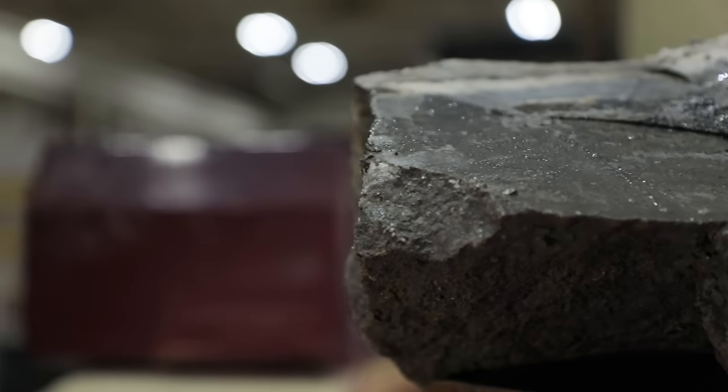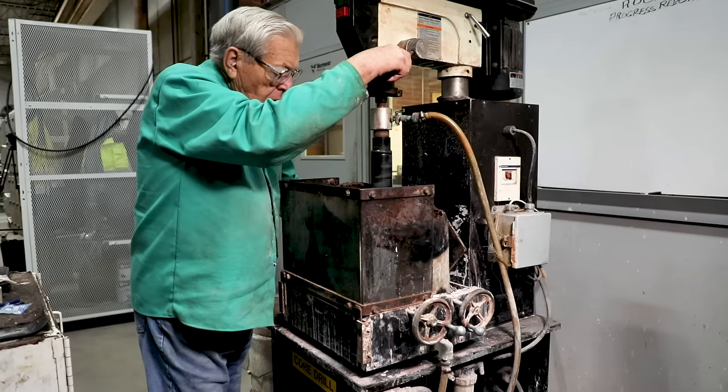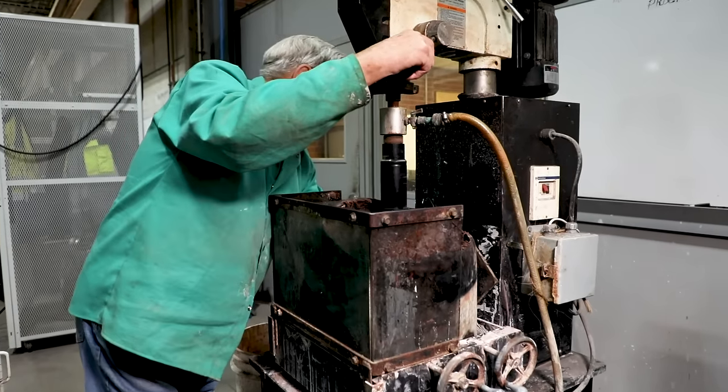We started the rock lab in 2006. The idea behind it is customers around the world send in rock samples. We test them, and based on the results we can try to predict performance of the machine, cost of operation, and some of those things that are important for them.